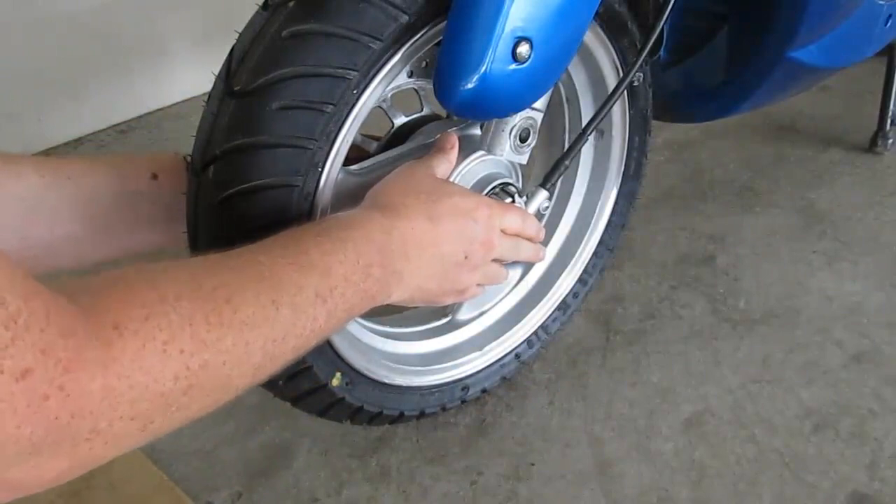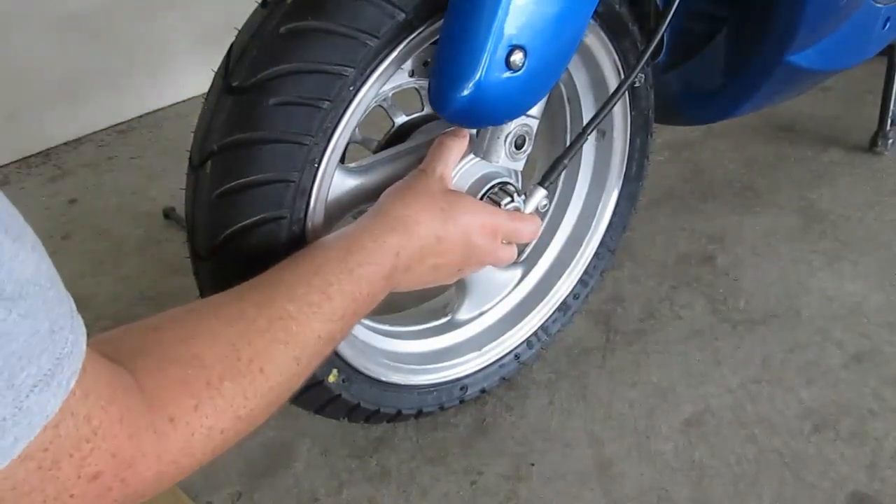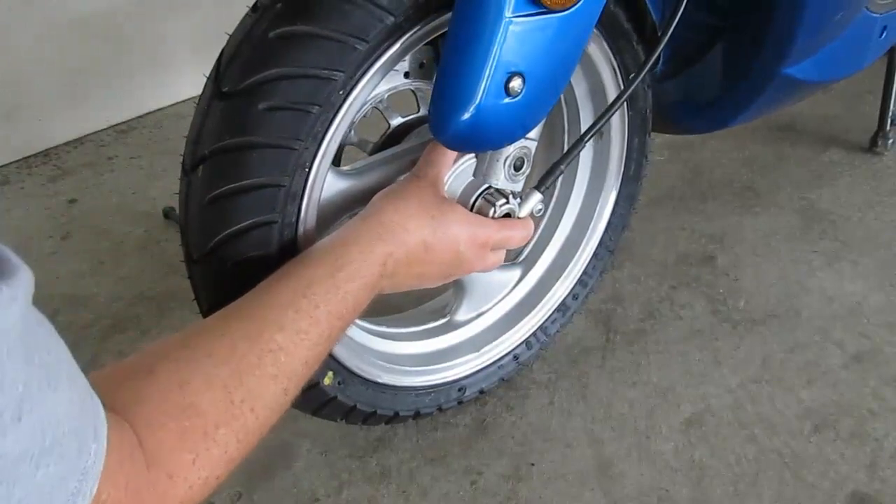I've got the rotor between the two pads, now I just need to bring the bike down and line everything up.